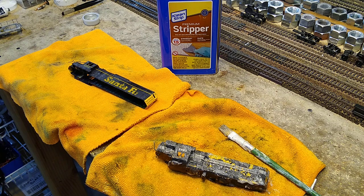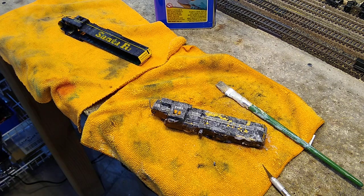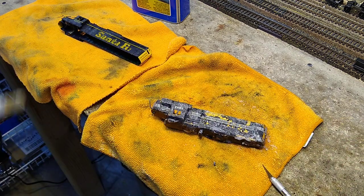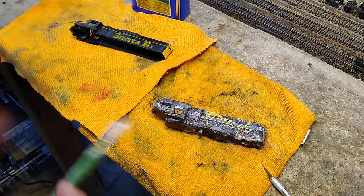We're still on day two and we're working on the two brass locomotives — paint stripping now. I've got an ultrasonic cleaner and I could strip the paint on these in just a few minutes by doing that, but I changed the fluid and I want to use it for cleaning parts, not paint stripping. So I've got some hardware store premium stripper — I do not use that citrus stripper; I use the real stuff.